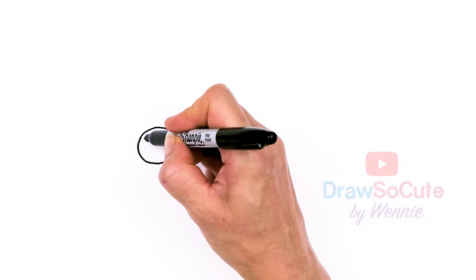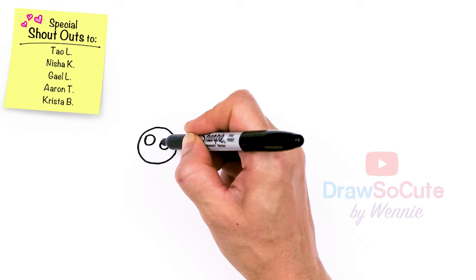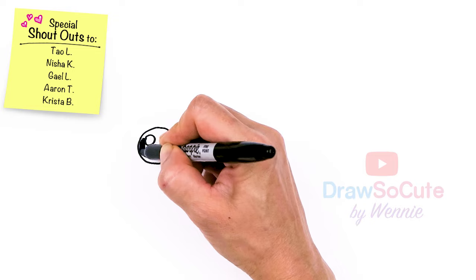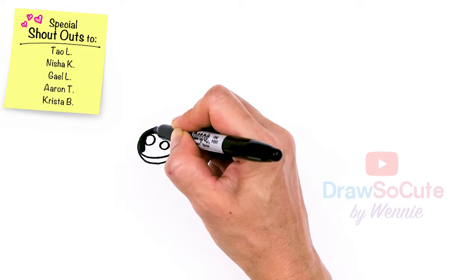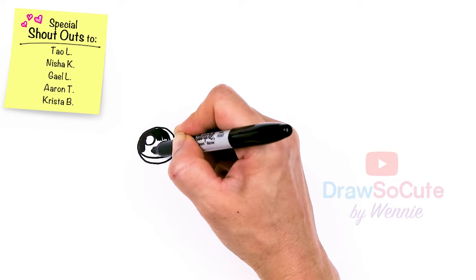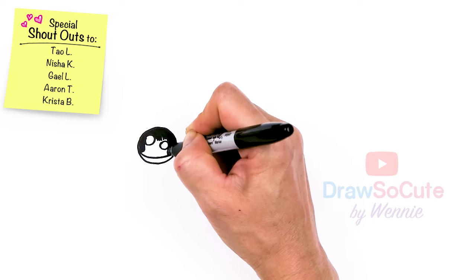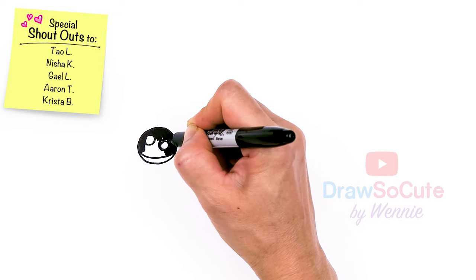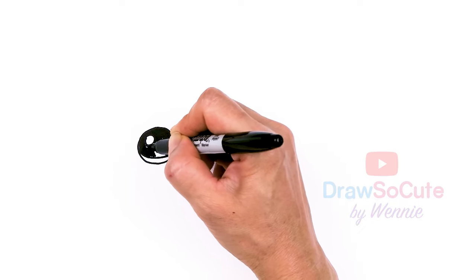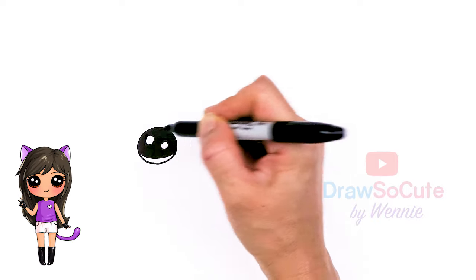I'm going to make them draw so cute eyes. Let's add two small circles inside for highlights and a curved line at the bottom, and shade in the top. If you want to follow the original Donut Cat plush, you would just draw a big oval right here in the center if you don't want to put draw so cute eyes. But hopefully you do — with the draw so cute eyes you get to add some color to the eyes, which I think really makes it nice. Extra nice.